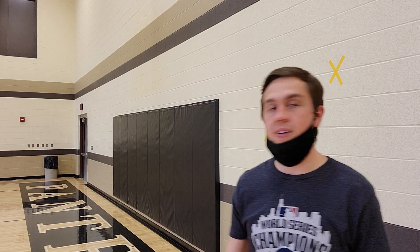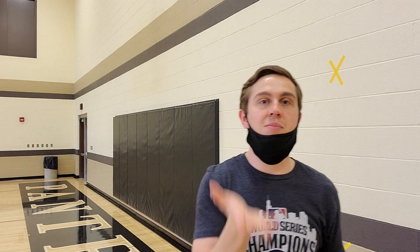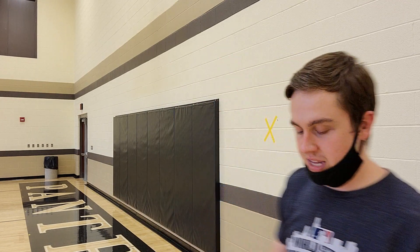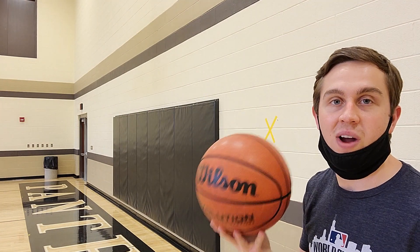Hi boys and girls, it's Mr. Smith here again. I am Mr. Karen's student teacher, and today we are going to continue our basketball unit. To start, we will be reviewing dribbling. With dribbling, remember we want to use our finger pads — boys and girls, try not to slap the ball. Keep your eyes up. So to start, let's dribble with our right hand.